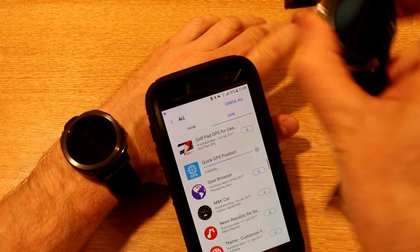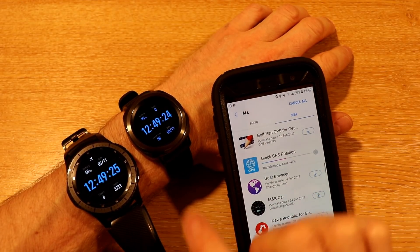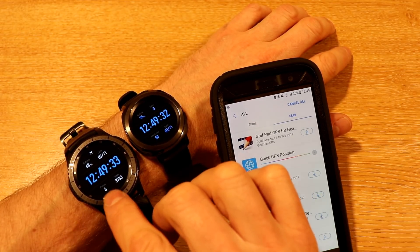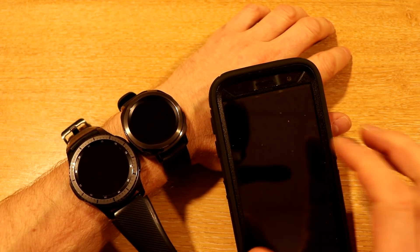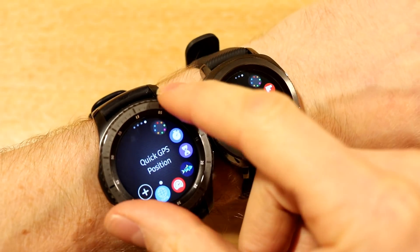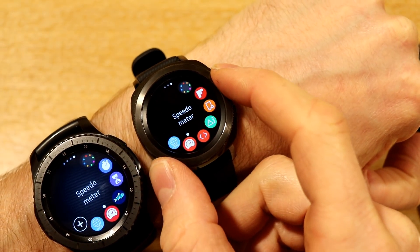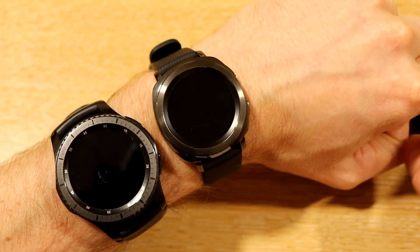It'll be interesting to see if they both give the same reading. What we found on the Gear S3 was that sometimes the longitude and latitude position wouldn't be correct — we want to see if there's a difference and which one is more accurate. So we've got the Gear S3 with Quick GPS Position and Speedometer, and the Gear Sport with Quick GPS Position and Speedometer — we're ready to go.